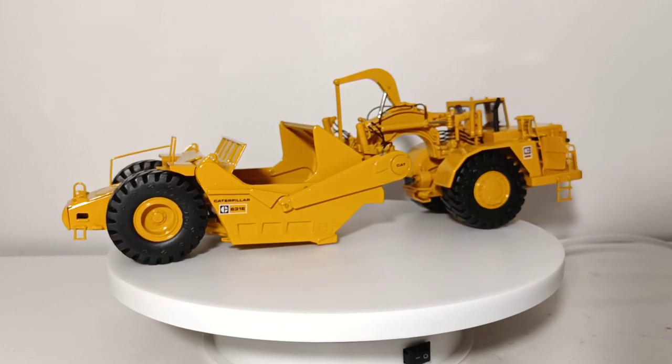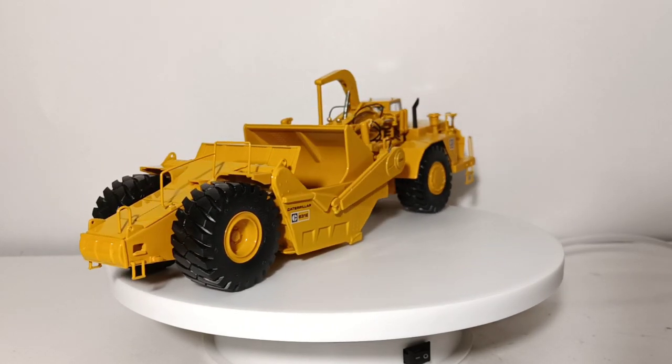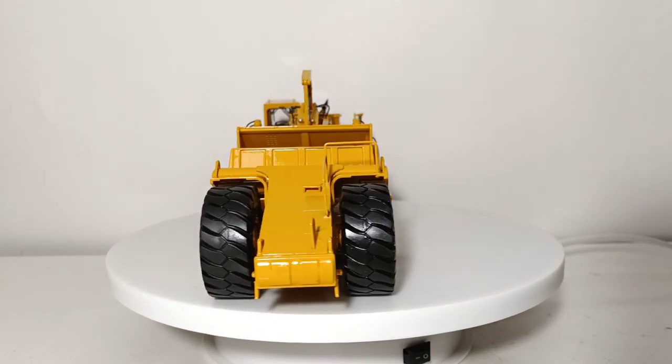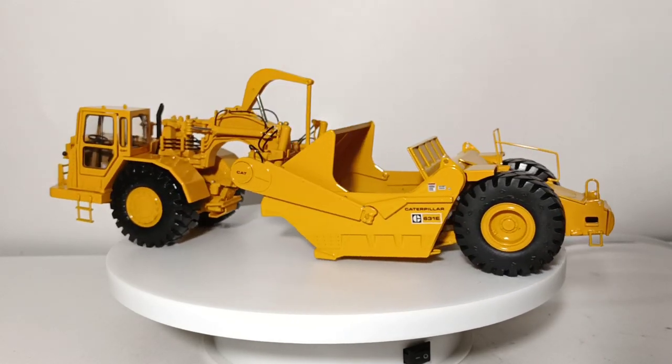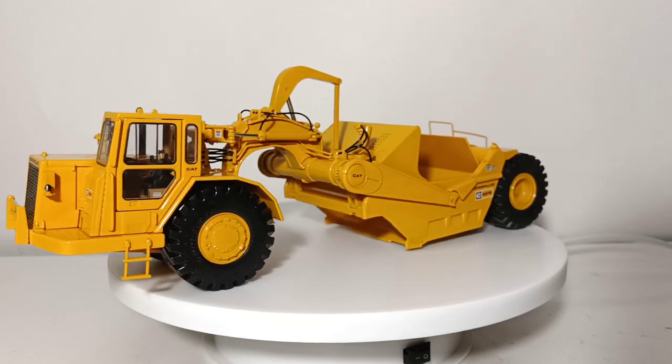There's the backside of the brochure as well. We'll pause momentarily, and when we come back we'll bring in the 637E, which is the twin engine version of this particular scraper. So don't go anywhere — we're going to be right back after this short break.